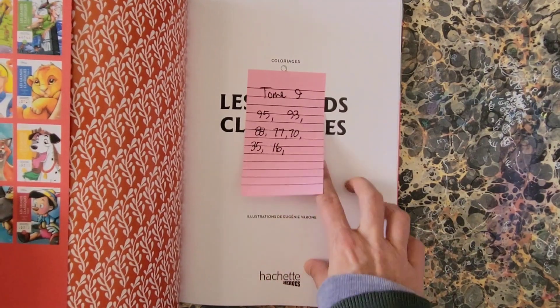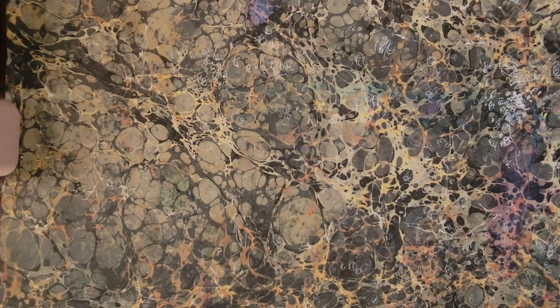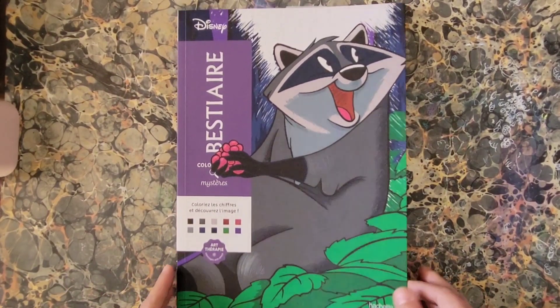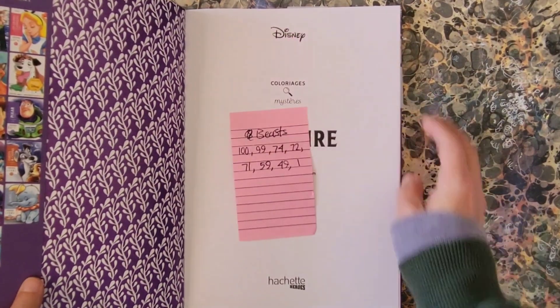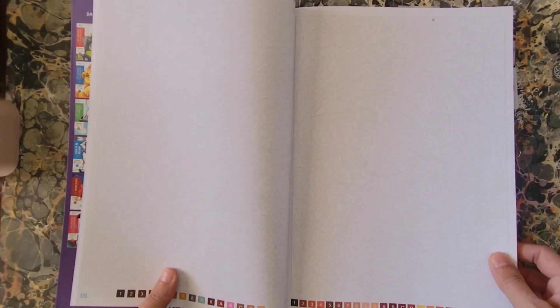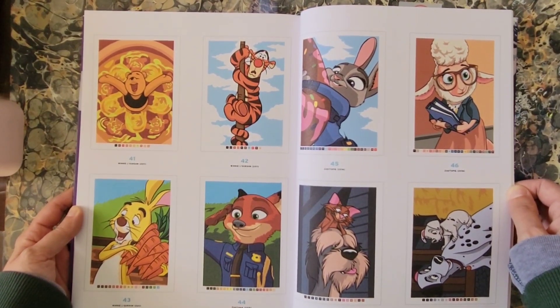Next is Disney Bestiaire Coloriage Mystère, a Hatchet Heroes book illustrated by Alexandra Karam. It's a bunch of mystery color pages — looks like gibberish until you color it. I'll show a completed page so you can see what to expect from this book.